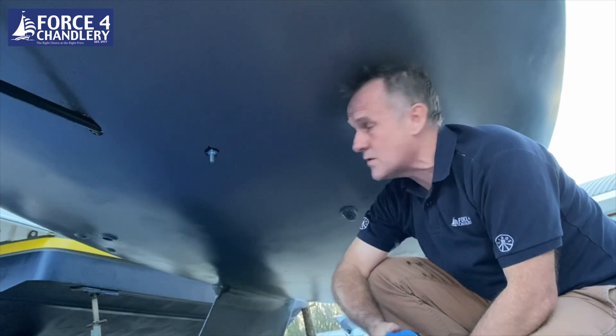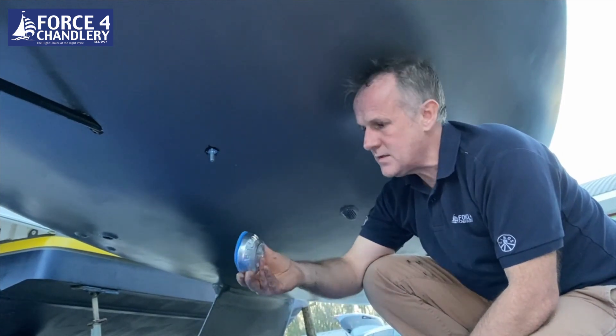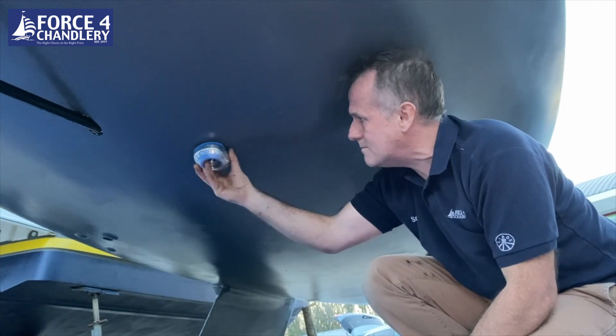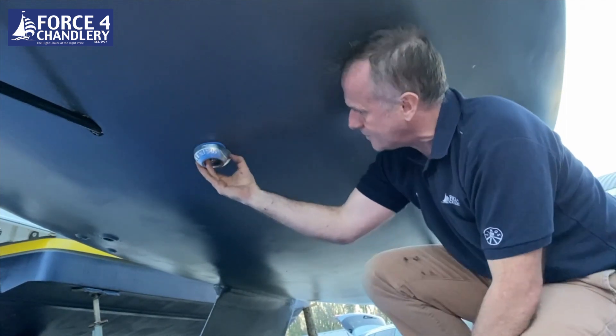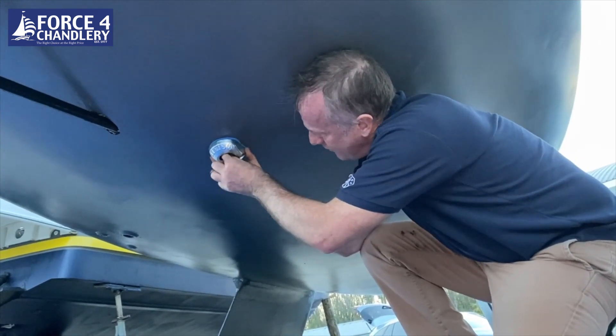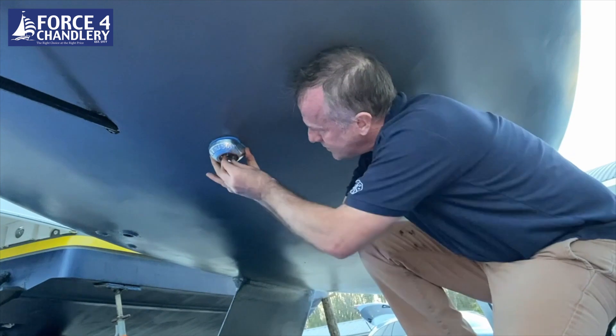We've fixed the stud on the inside now, so all that's left is to put the anode on with the backing pad. Star washer — or fan washer as they call it — goes on first.